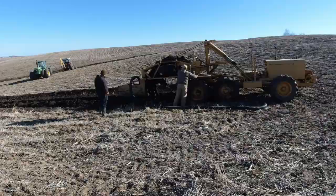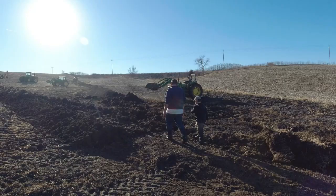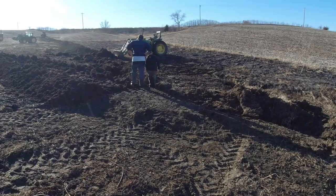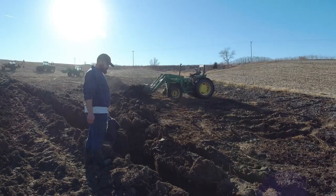We had lunch and we're back down here. We already did the inside-the-trench shovel work — I didn't record any of that because it's pretty boring — but now Papa is covering, and that's about all there is left to do, and then this section is finished.